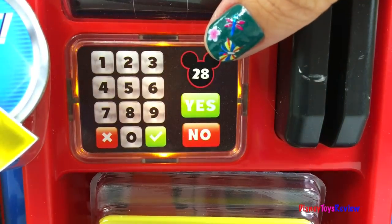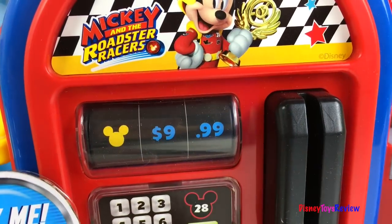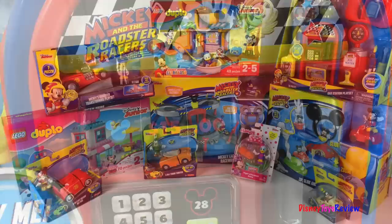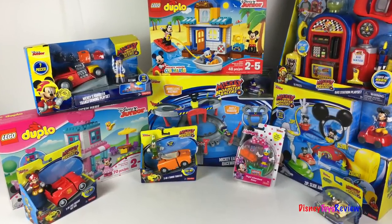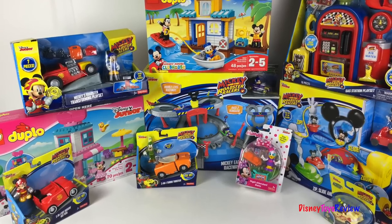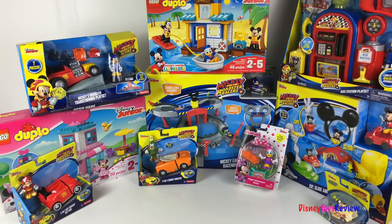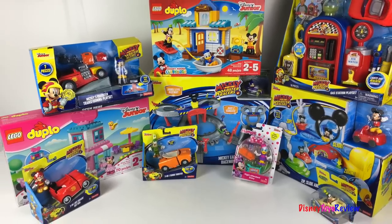It's me, Roadster Racer Mickey! Hi guys, Disney Toys Review here. Today we have a collection with Mickey and the Roadster Racers from Disney Junior. These playsets are so much fun, I can't wait to take a look at all of them.